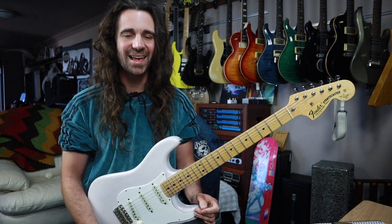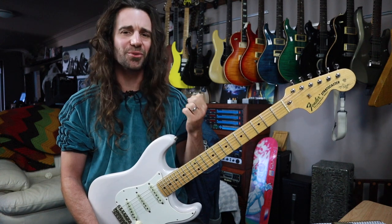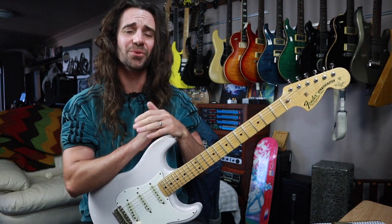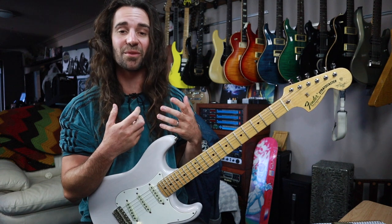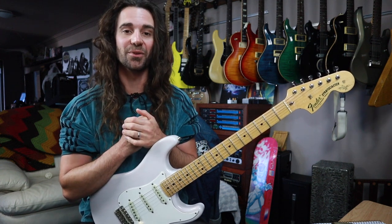Welcome back legends, I hope you're all fantastic. Today on 5-Minute Licks I've got the Yngwie strat out, which means we're going to do some neoclassical shred, but we're not going to do an Yngwie lick. I want to show you a sequence that I personally use to basically maintain my sweep picking chops, and it was one of the very first sweep picking combo moves that I could ever do.